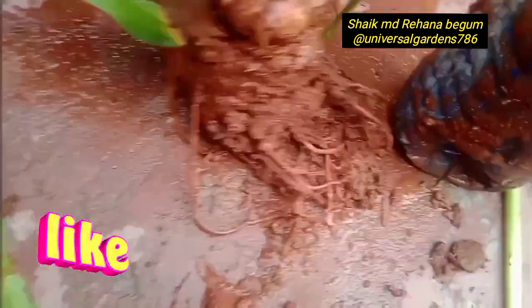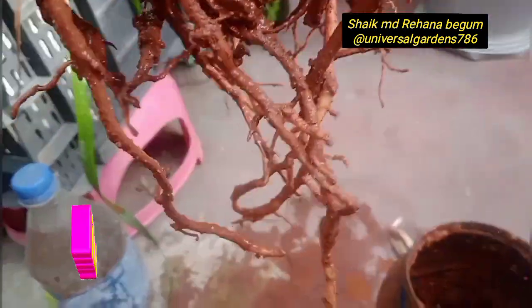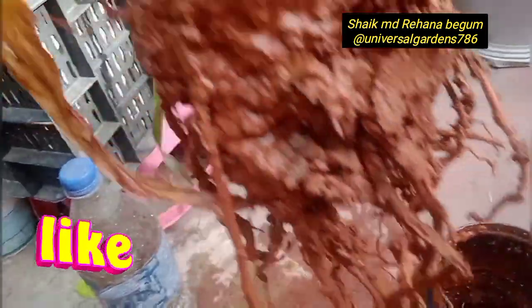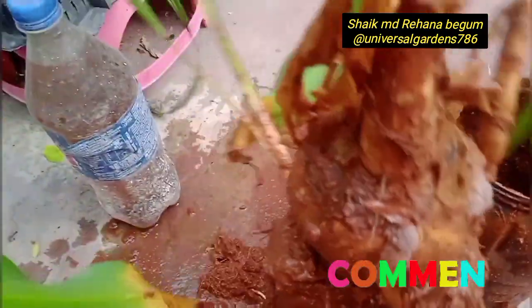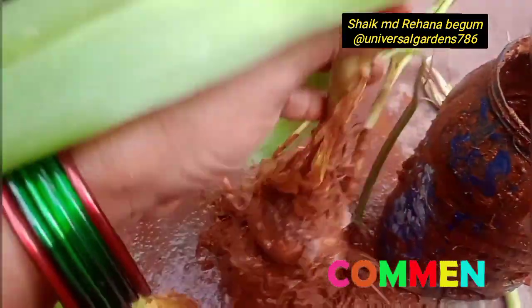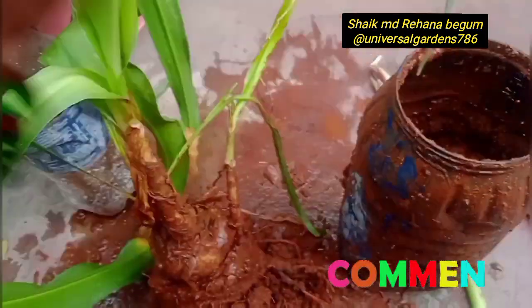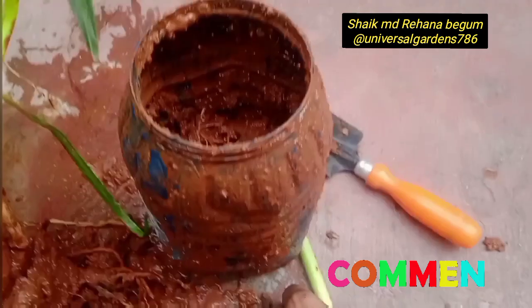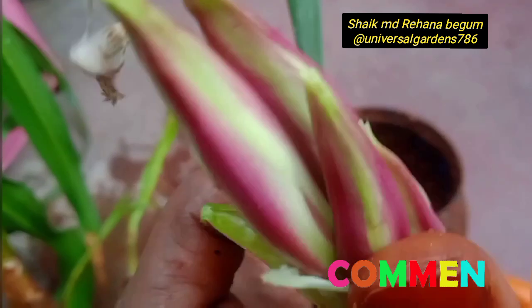We will cut the roots. I will show you how to make a big size of the bulb, but I will show you how to make a big size of the bulb. There are 4 bulbs.